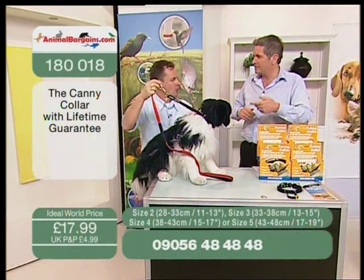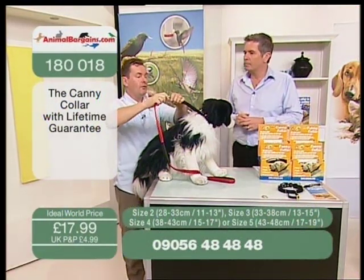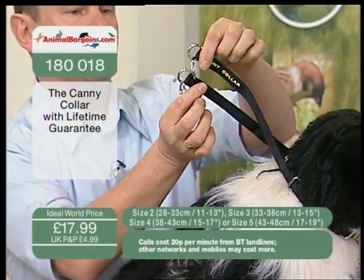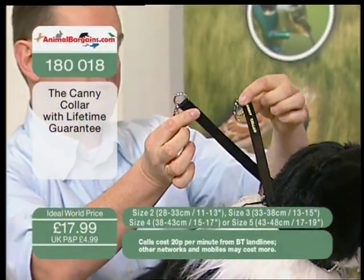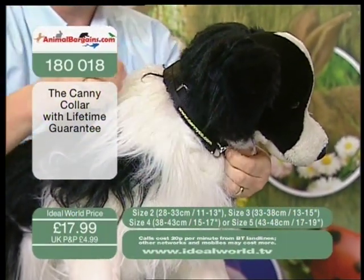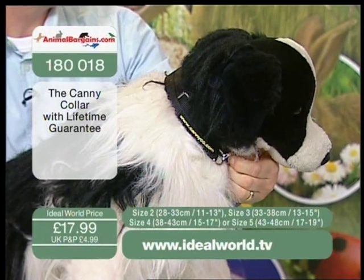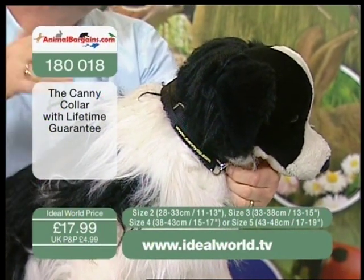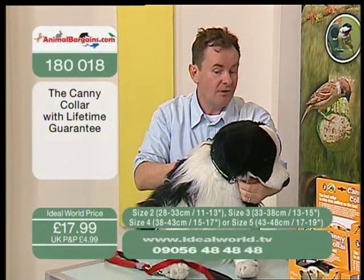If he needs a bit more help, you can pop that back on. If you want to let him off the lead for a run around, this is what the two little carabiner clips are for. Cross that round behind his head and the two carabiners clip together under there — everything's out of the way, nothing dangling down. If he runs off into a wood, he's not going to catch his collar on a branch. So it's very safe.